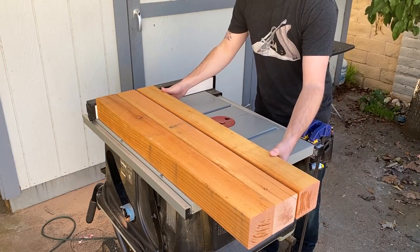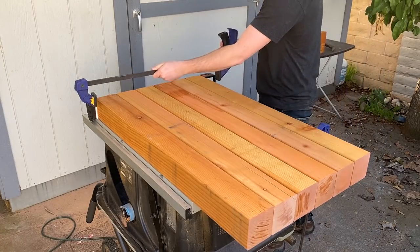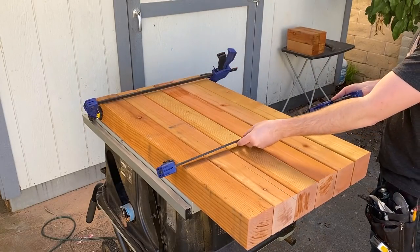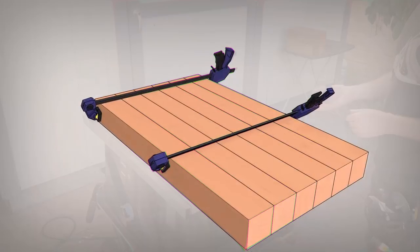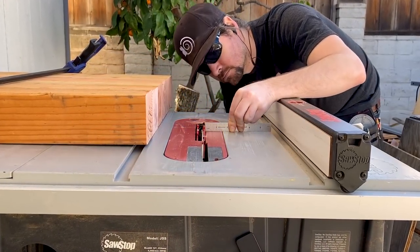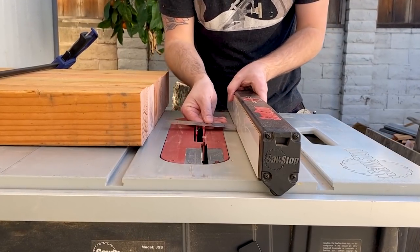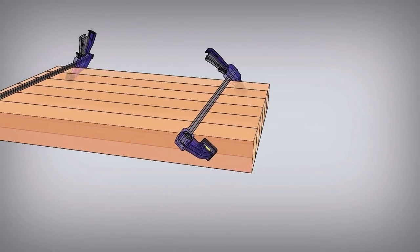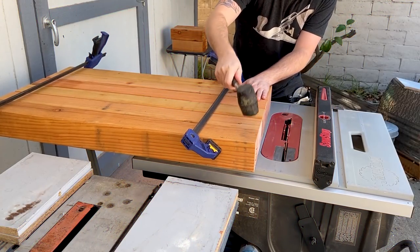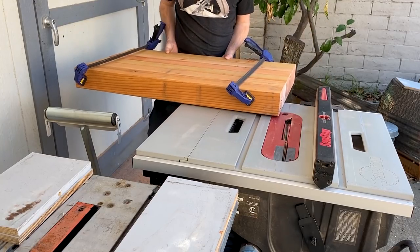I put six of the pieces on my table saw, using the fence to line them up and clamped them together. I raised up my dado stack to half an inch, set the fence to three and a quarter inches from the blade, and made a cut going through all six pieces.